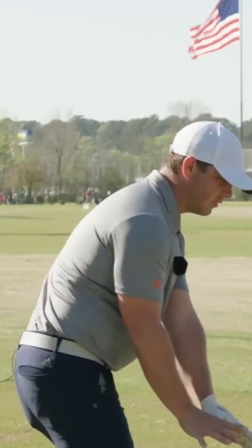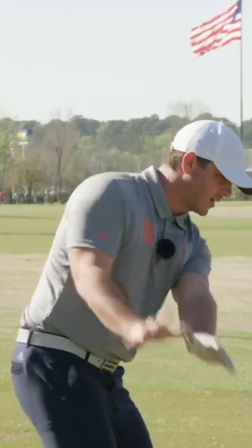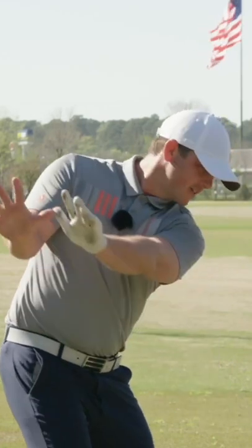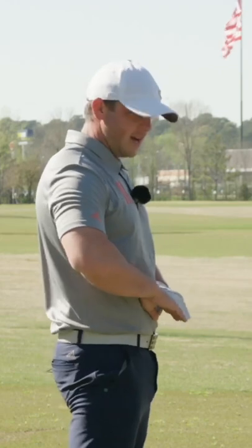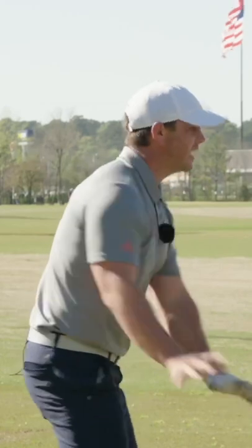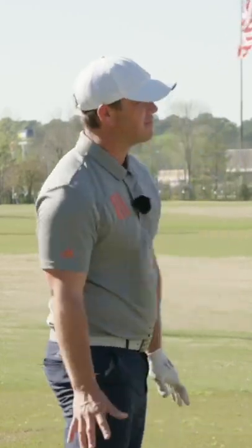Scott does this all the time with his tour players. This is a great drill. You know where I first saw this? I saw it a few years ago with Peter Cowan. Keep it low and kind of more around you. There you go. He has his guys do this pretending they have a beach ball in water that's up to the waist, and they're pushing that down into the water to kind of get this correct motion to the body.